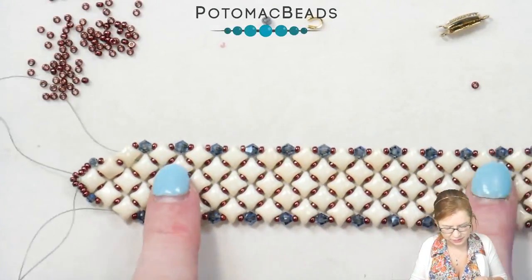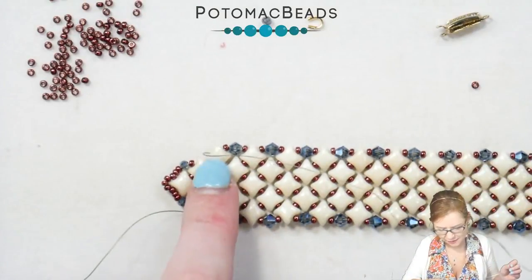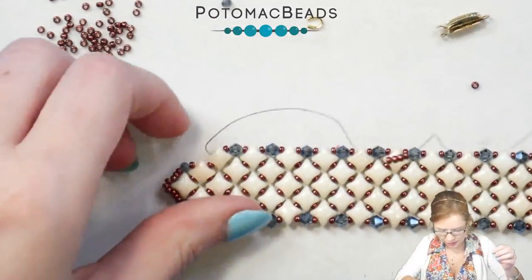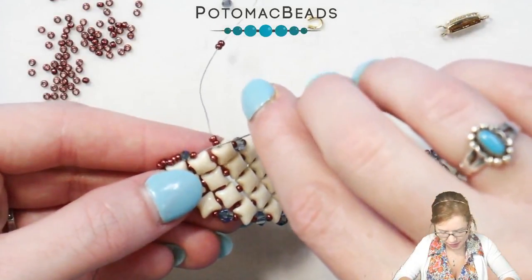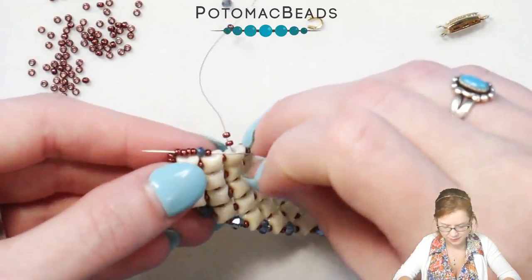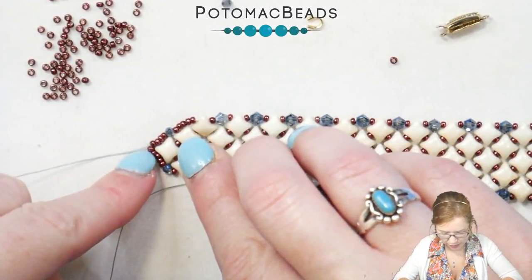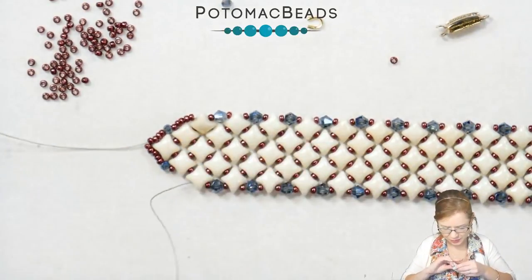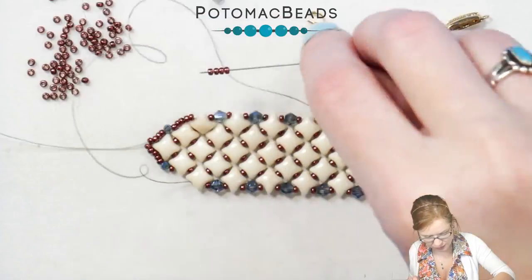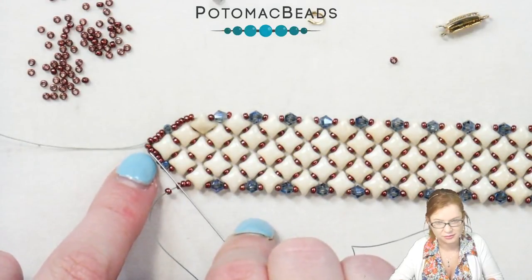After adding all of my bicones to either side, I'm coming out of this WeibDuo on the side and I'm going to add four of my 11s, going through my 11 and my two-millimeter round up until I get to the point. Picking up my second needle, again I'm going to pick up four of my 11s and go through my 11 and my two-millimeter round up until the point.